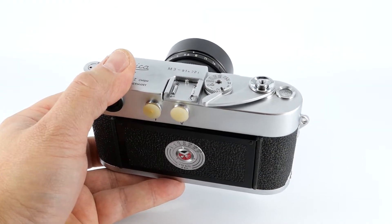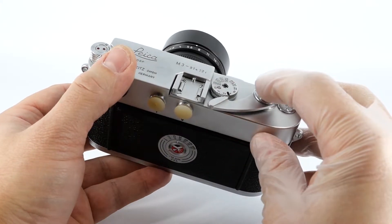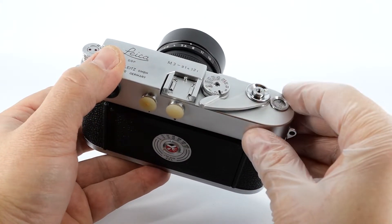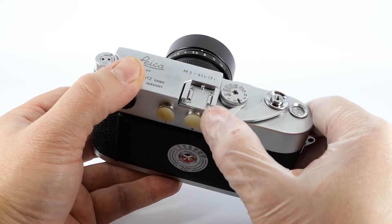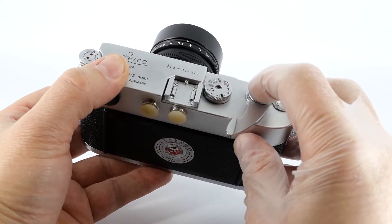Now that you've loaded the camera, set your exposure, and focused your shot, you need to capture the decisive moment. Push the button in order to take a photo. Wind on the camera to advance to the next frame, and push it again.